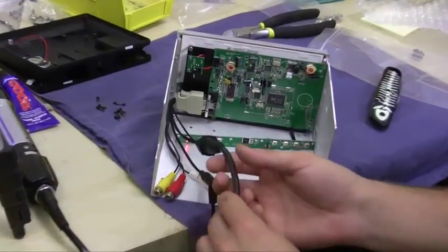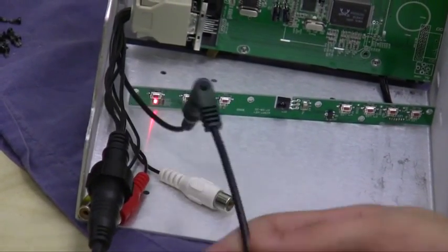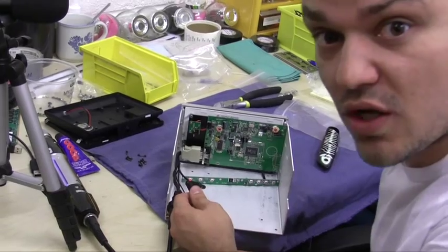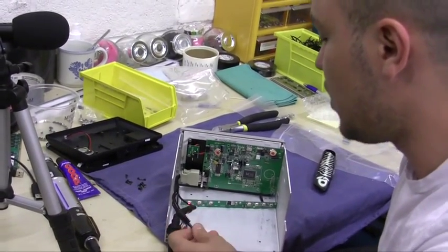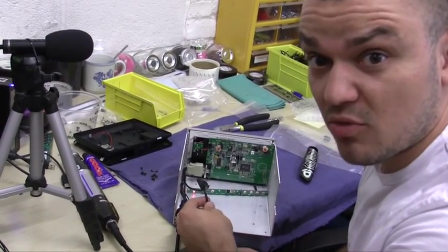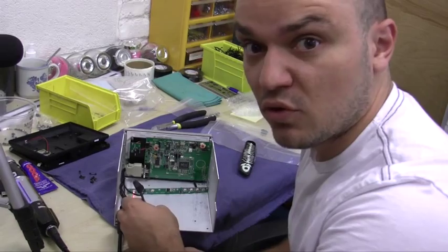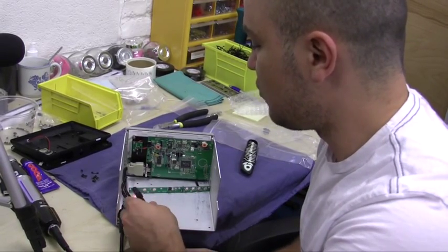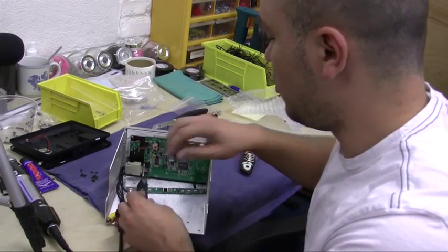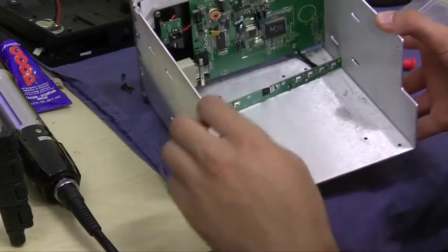I'm going to test this really quick. I connected the MiniDIN cable and also fed power to the low-put. One thing I want to point out is the low-put doesn't have really good voltage tolerance — it only tolerates voltage up to 14 volts. So I would not connect my low-put to a car battery, because it only has a maximum voltage tolerance of 14 volts and it doesn't do well with transient voltage spikes. If you don't want to burn out your low-put monitor, find a regulated source of power to feed it.